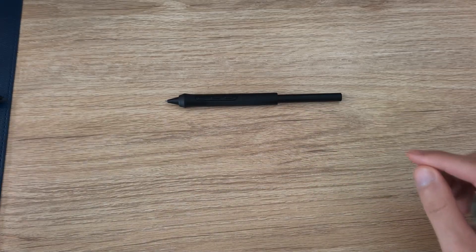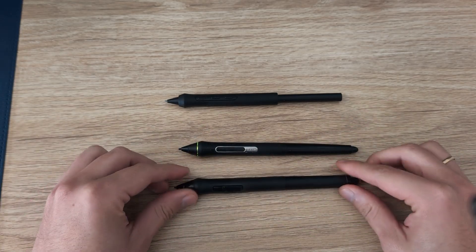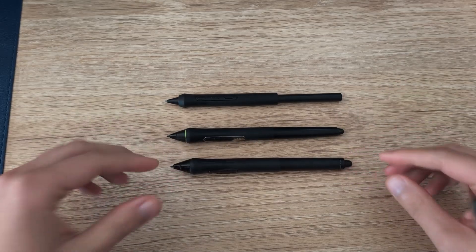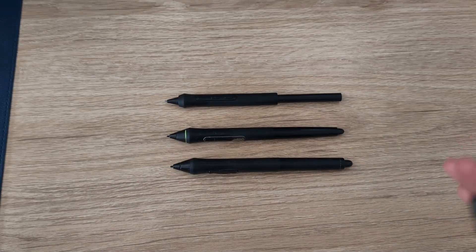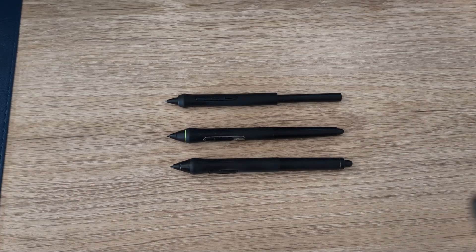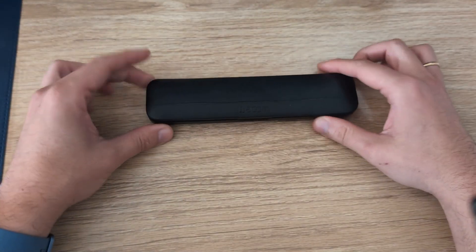I also have the Pro Pen 2 and the one that came with my first Intuos tablet. I have a bunch of other pens that I use sometimes depending on the device. Because I've gone through the years with Wacom through different devices, I've kept the pens, and in a different tip I'm going to show you how you can repurpose some of them.